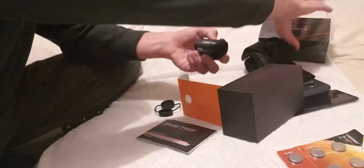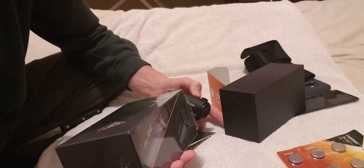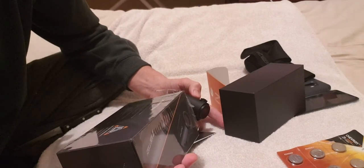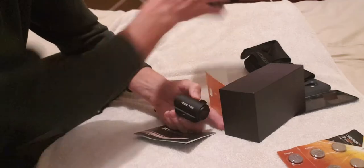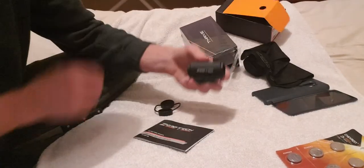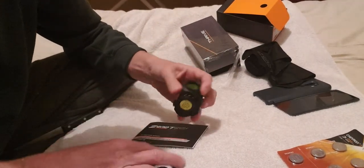Quick look at the box — zerotechoptics.com. US customers can visit the Zero Tech company website. I think they're doing the same thing — Australians are buying what the Americans buy from China and putting their own name on it.